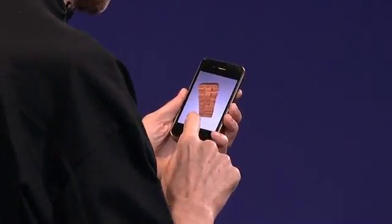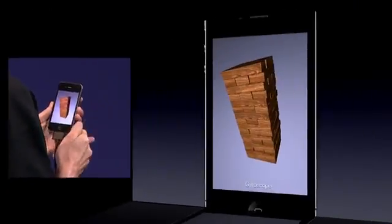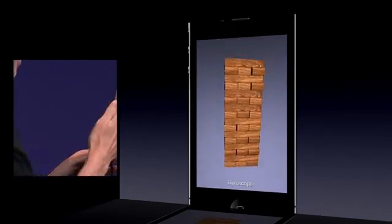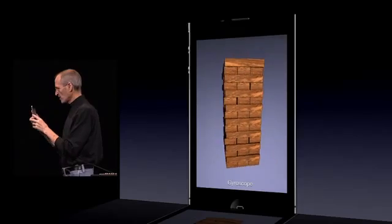So now by tapping the word 'accelerometer,' it's going to change to the gyro. And now I get much more precise movement here. And as you see, it rotates around gravity.